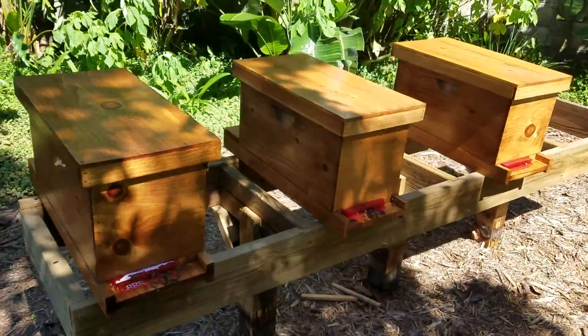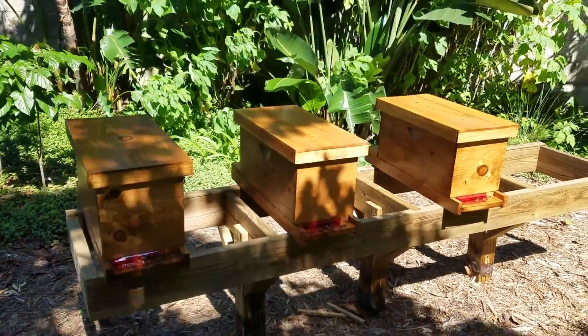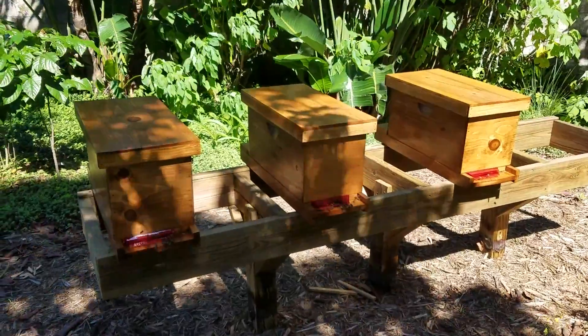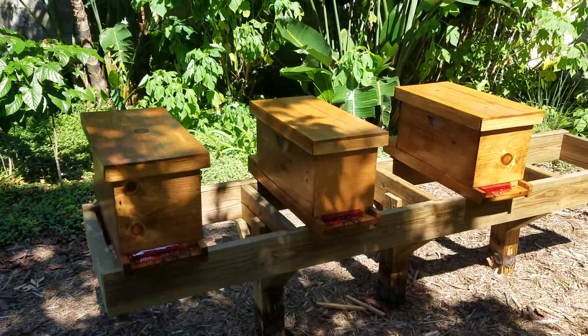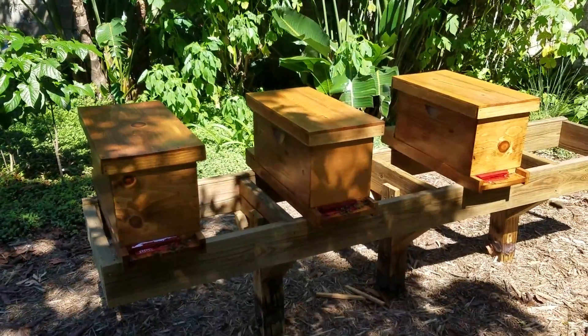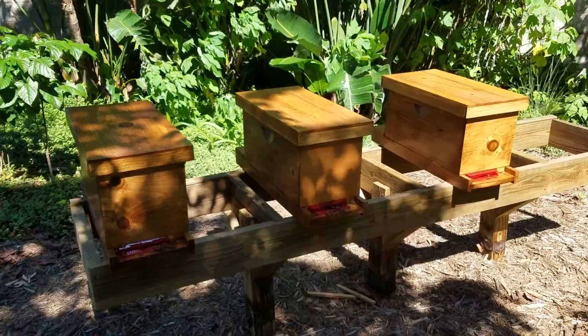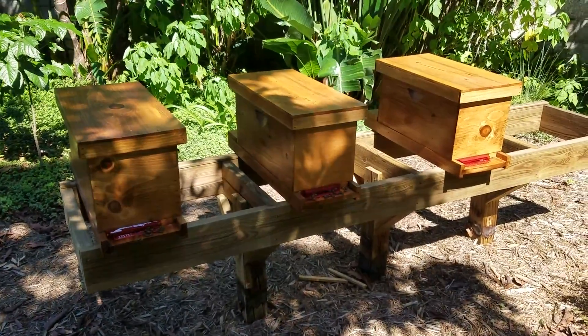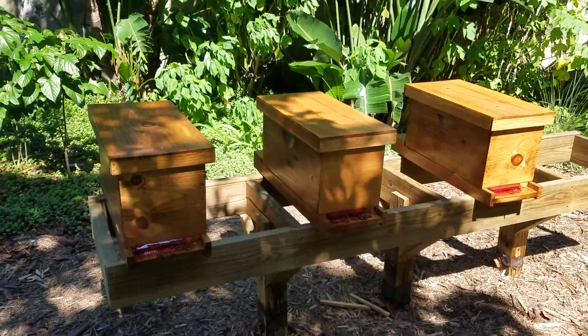These are three out of the last six that we purchased about 30 days ago. The problem was one of them had ant problems, another one had hive beetle problems — we've since taken care of it — but eventually wound up with three nukes, and these are eventually in about another 30 days they should be big enough to go into hives.